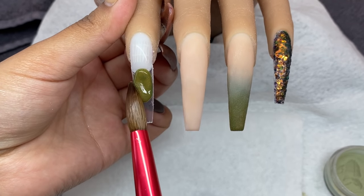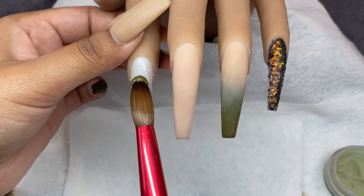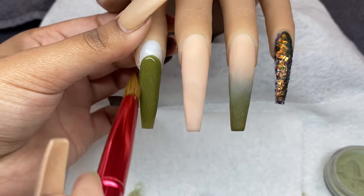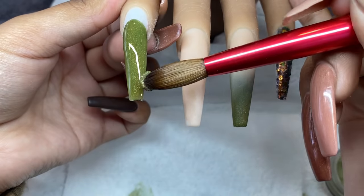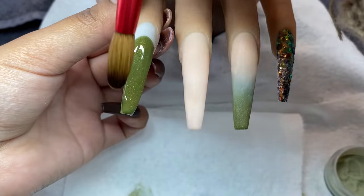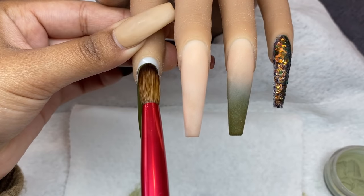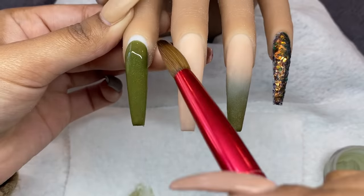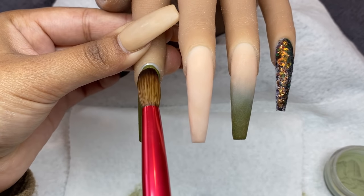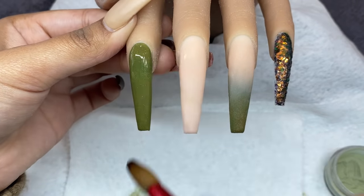I'm also doing a full finger of olive green on the index finger, then I'll add crystals at the end. Using a medium-sized bead of acrylic, applying it in the middle section, blending it toward the tip, then adding another bead above it. You don't need a lot of pressure when blending Knot Polish powders — just gently guide the brush where you want it. When working the cuticle area, hold the finger downward, place the bead near the cuticle, push product up, then guide it down to the tip.